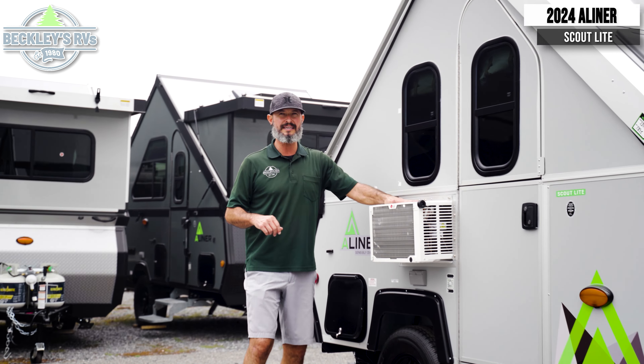A-Liner Scout Lite — let's scout out some of those features on the outside that you may like. Starting up front on the door side, we have an amber porch light. Amber keeps away some of the bugs, and if the sun's setting, especially come fall time or early spring when you're out camping, it gives you some light at your patio side.